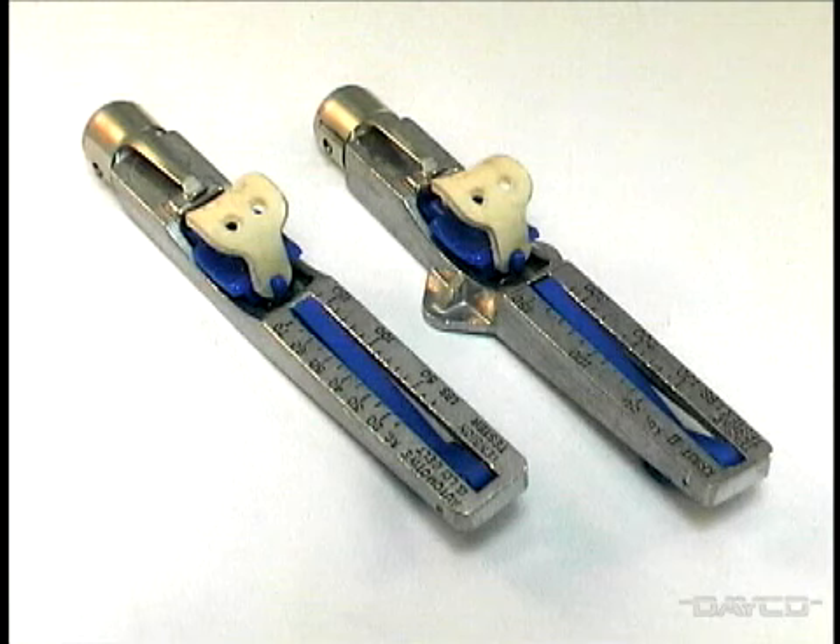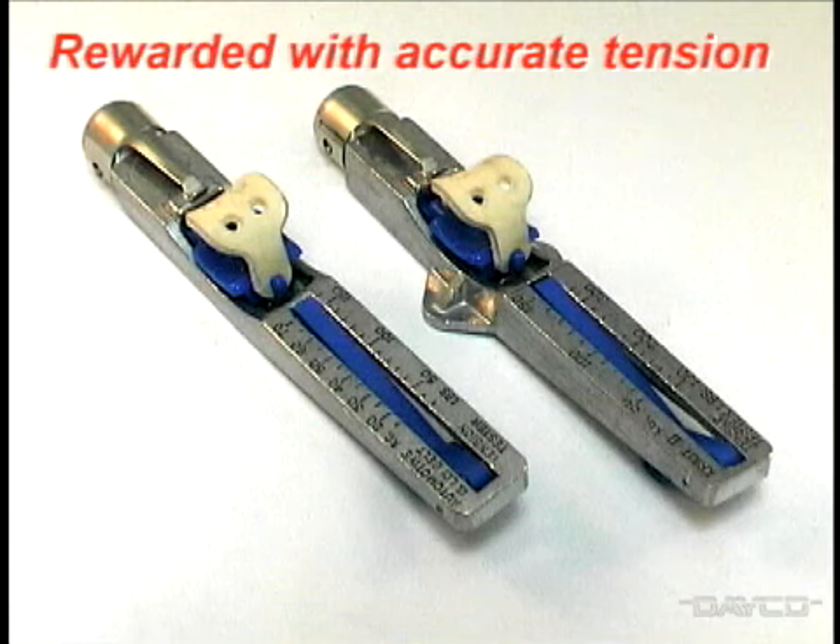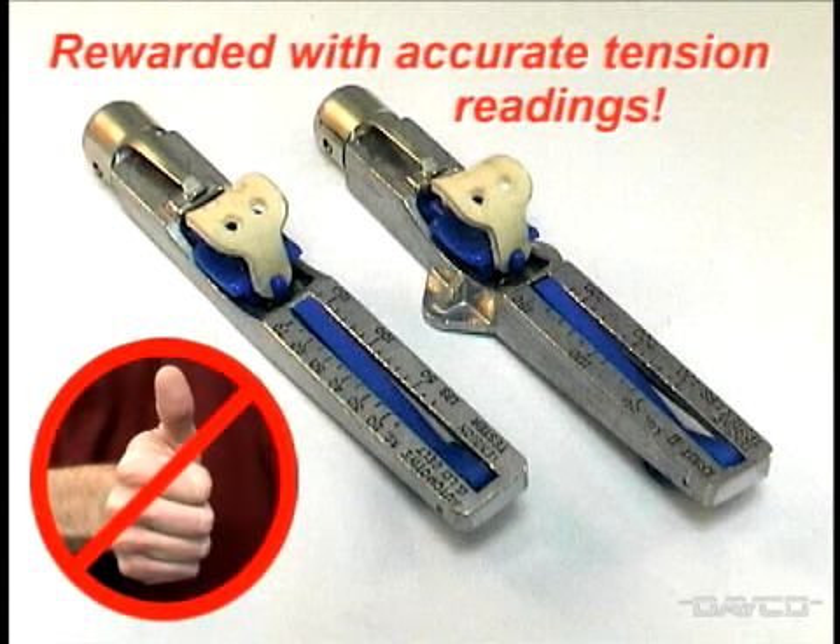The extra few seconds it takes to use the cricket gauge carefully and correctly will be rewarded with accurate tension readings, especially when compared to the much overused calibrated thumb method.